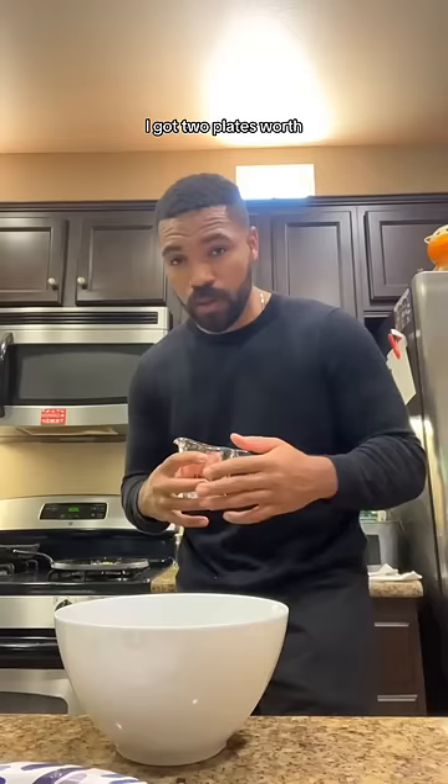First, you're going to get $5 biscuits and then open the container. Now we're going to take the biscuits and cut them into fours. Your bites are going to look like this — I got two plates worth.